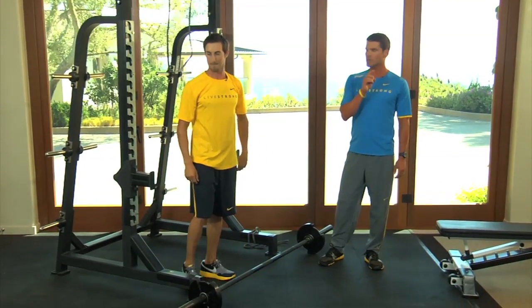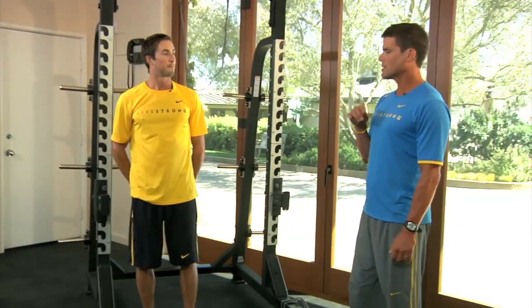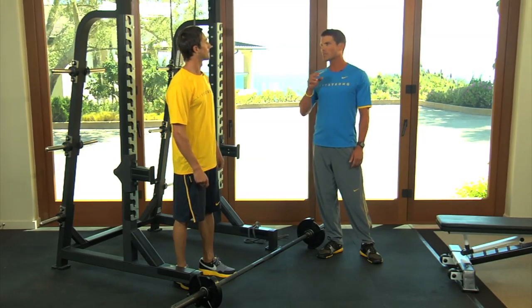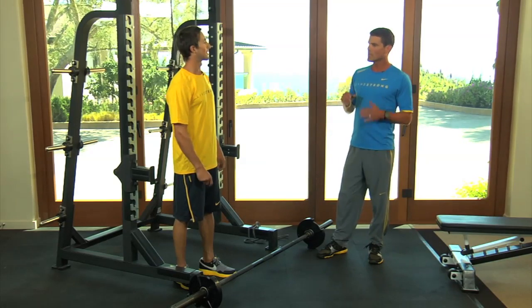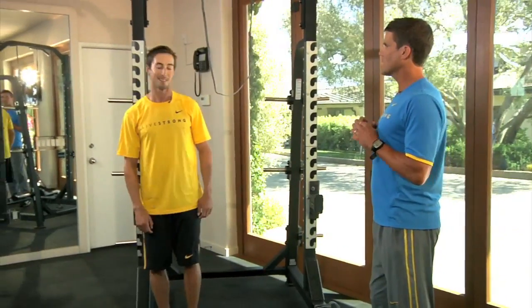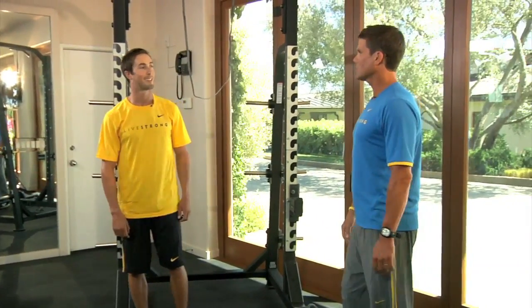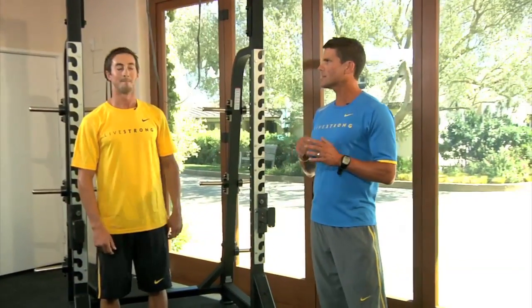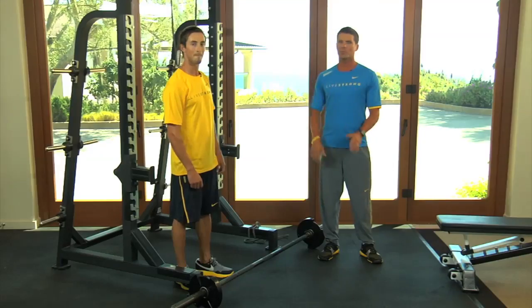There are two circuits of two exercises each. In the power phase, you want to keep the reps around 30 — about three sets of 10 to 12 — and stop the exercise as soon as you feel your power dropping. It's not an endurance exercise, so once you start slowing down, just call it quits. That's where you're going to transfer that speed into power that you can use on your bike, on the baseball field, or whatever sport you play.